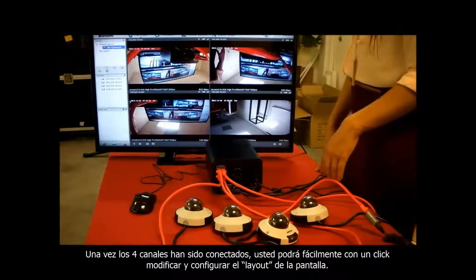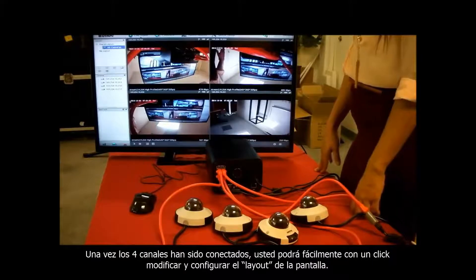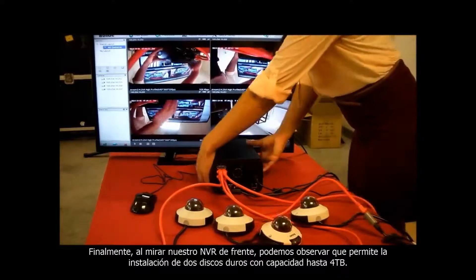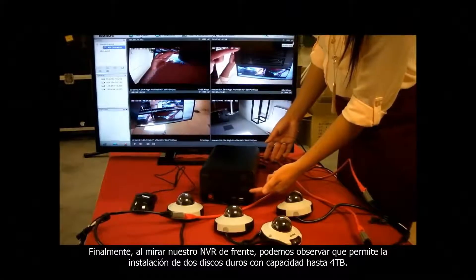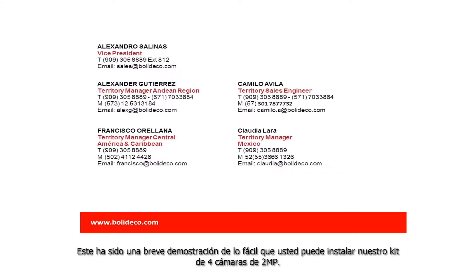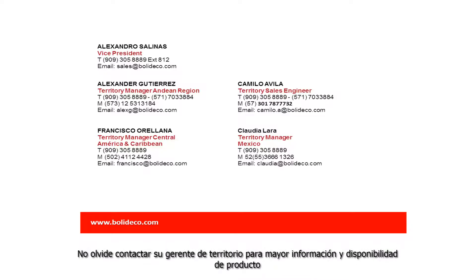Once all 4 cameras are connected, you can easily point and click to modify the layout. Looking at the front of the NVR, you can see there are 2 bays for hard drives, up to 4 terabytes. That has been an overview of how easy it is to set up our 4 channel IP 2 megapixel kit. Please contact your Bolite sales rep for availability.